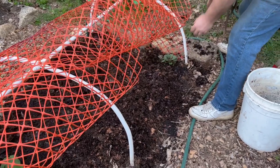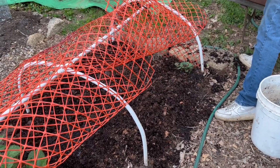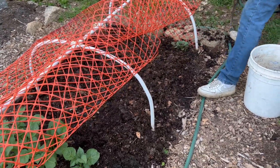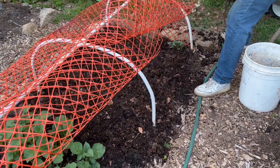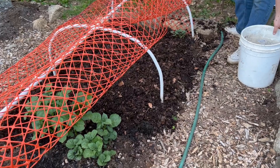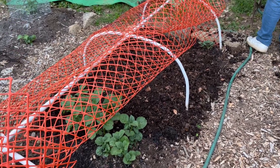You just put it on top and let it act like a mulch to conserve water, to keep the soil from drying out, to suppress weeds, and also to provide nutrients for the plants as it breaks down and decomposes.